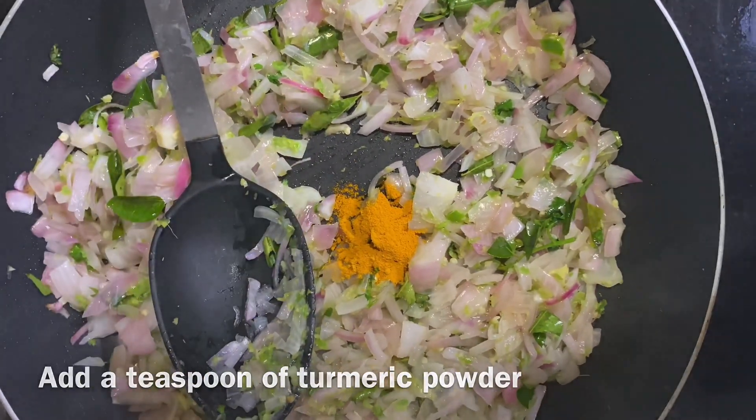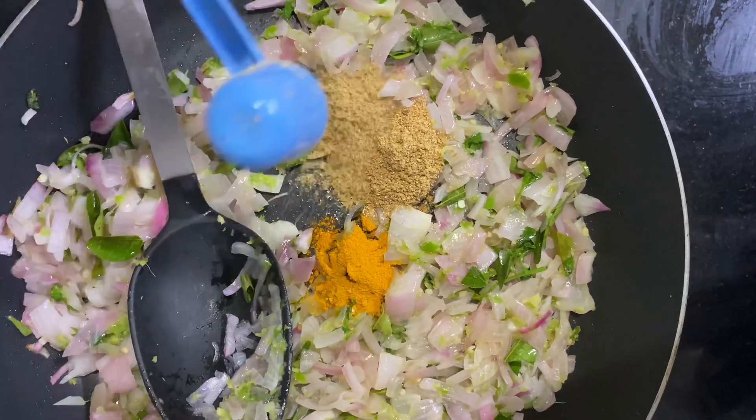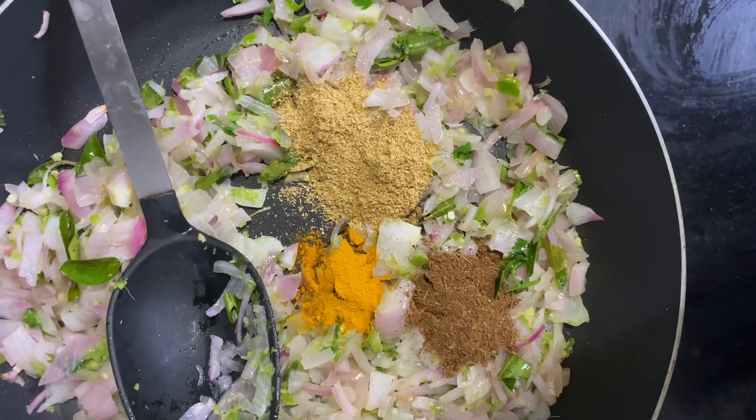Add half a teaspoon of paste, then 2 teaspoons of paste, and 1 teaspoon of garam masala.